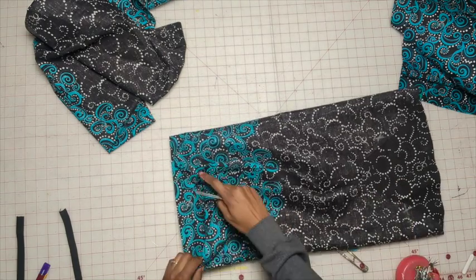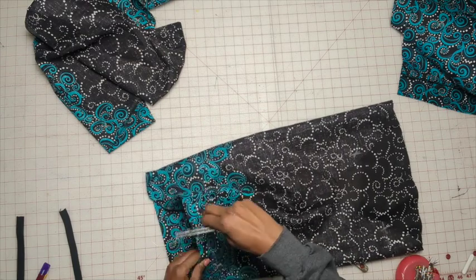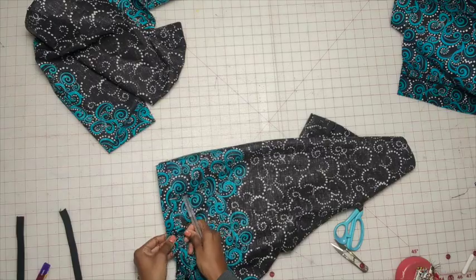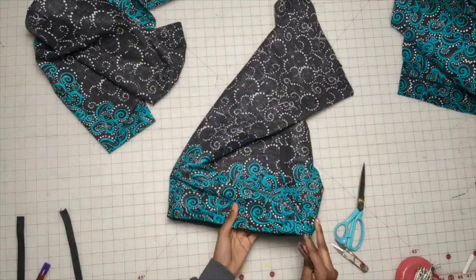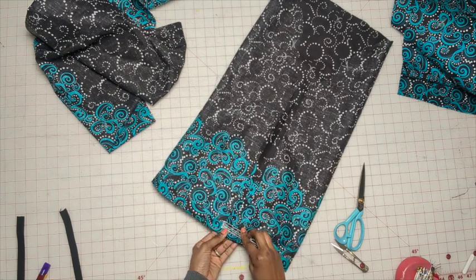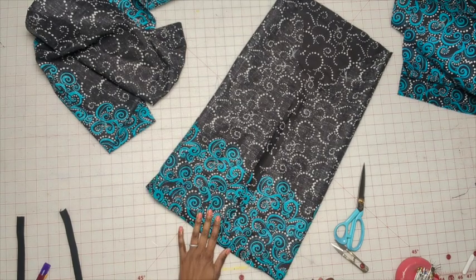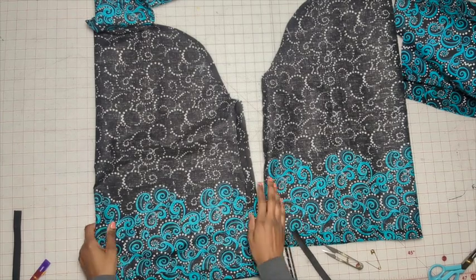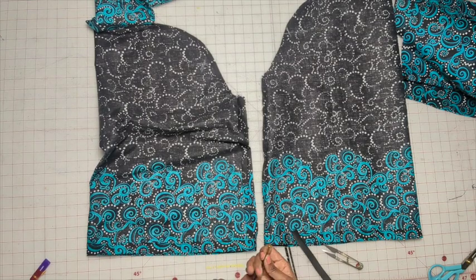So I'm going to do one inch. Stitch all the way around, leaving about an inch and a half at the seam open because that's where we're going to feed the elastic through. We're going to do this for both sleeves. So we have the casing for both sleeves — now feed the elastic through the casing.